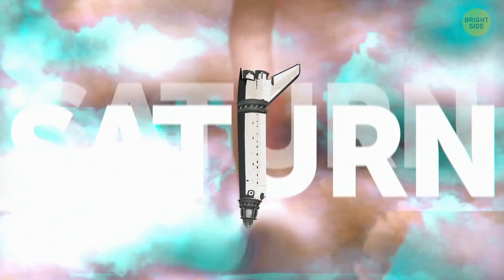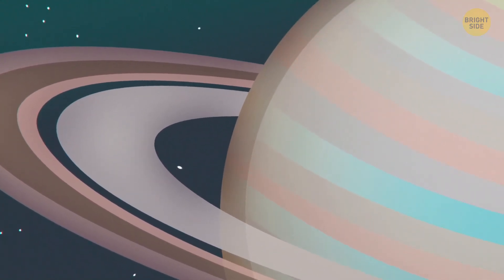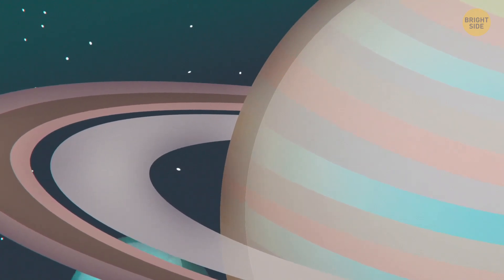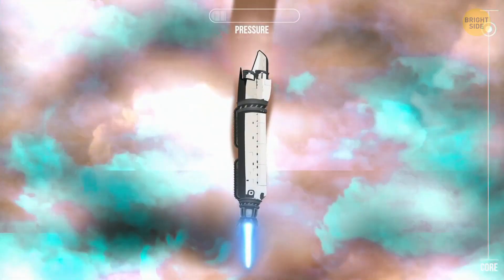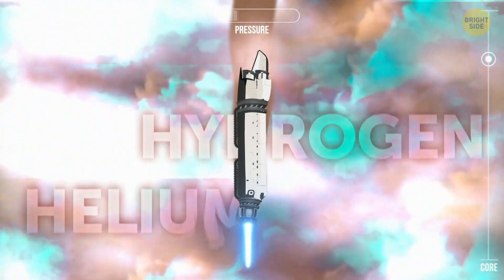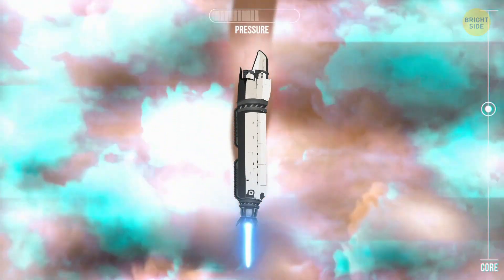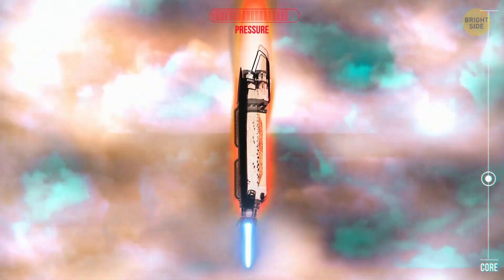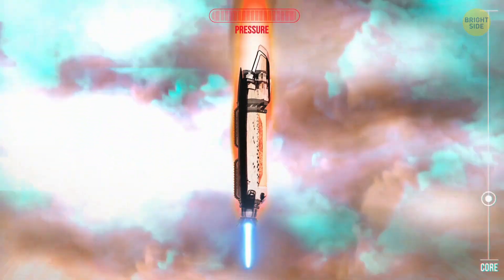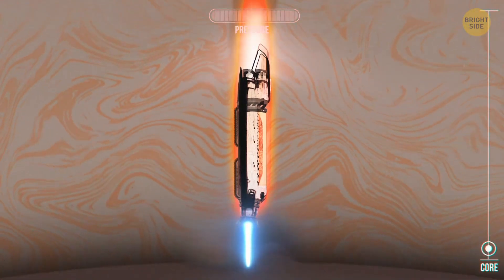And that would be Saturn! The second-largest planet of the solar system and the one best known for its spectacular rings. Our drill is simply falling down through the gaseous hydrogen and helium making up most of the planet's surface and atmosphere. Just wait and hope the immense pressure won't crush our drill to a hunk of junk. At last, the pressure becomes so enormous that we find ourselves in the liquid hydrogen, and here we start diving. Soon, we'll reach the solid core of Saturn.